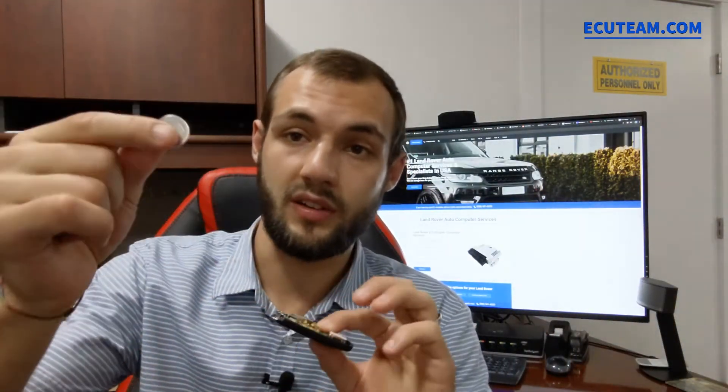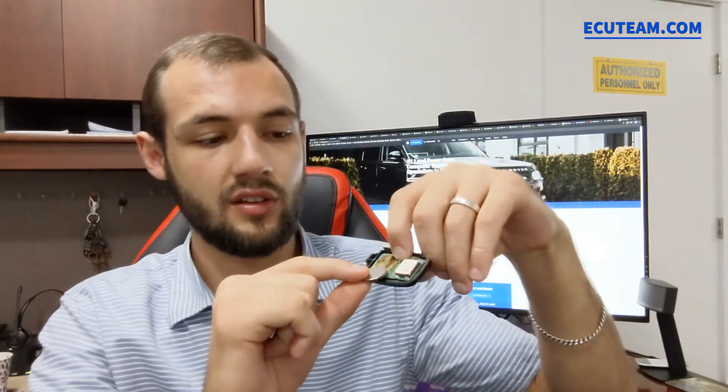After you get a new battery, you definitely want to make sure that you put it back properly, exactly the same way as you took it out. As with any other key I've shown you before, this one is no exception — it has a plus sign right here. This plus sign indicates the positive side of the battery. The positive side is supposed to match the positive side inside of the fob. Otherwise, if you put it in backwards, it won't work. So make sure you put it back properly.